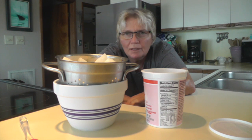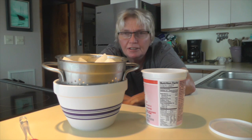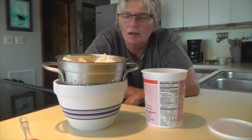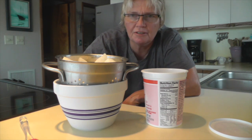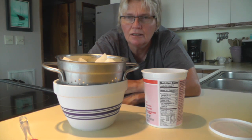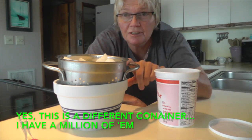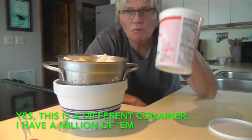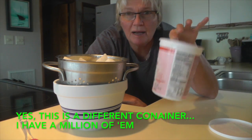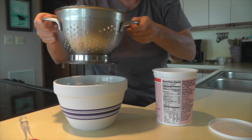All right, we are back with our yogurt that I put in the refrigerator last night to strain out. I'm going to show you the amount of moisture that comes out — this is how I make strained Greek-style yogurt. As you recall, I took two containers and put them in last night, and now that all the moisture is out, I can put what's left back into just one of those containers.